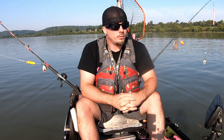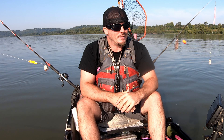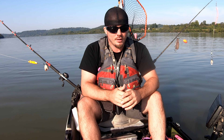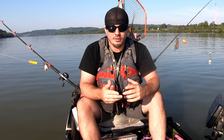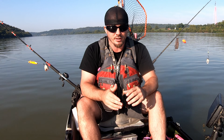Hey, Kayak Mike here. In this video, there's going to be no fish caught. It is essentially how you set up a drag in a kayak. These instructions can go both ways — kayak, boat, it doesn't matter. You literally use the same exact steps.